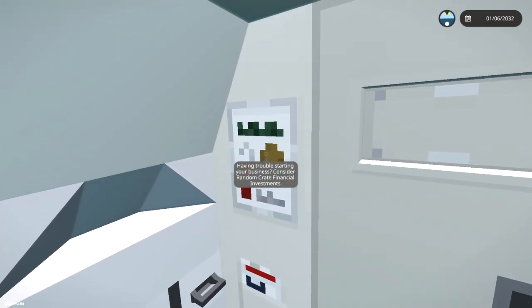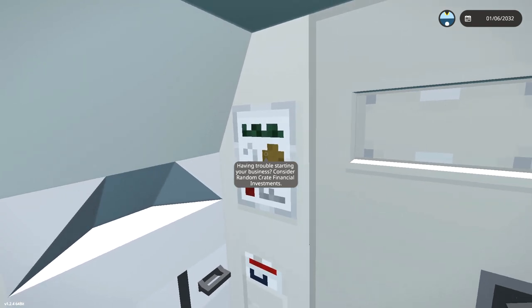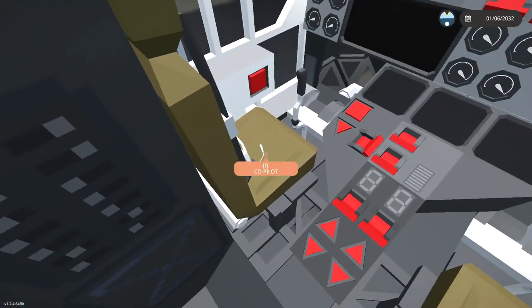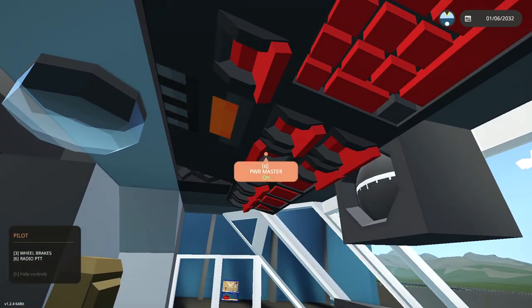We have an advertisement inside — 'Having trouble starting your business? Consider random credit financial investments.' Anyway, let's get in here, close this up, and get into our little pilot seat on this side, and figure out how to actually start this thing.